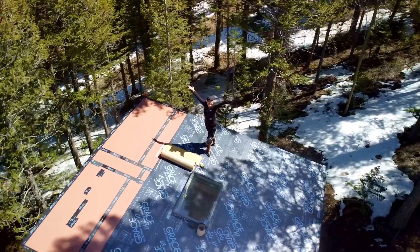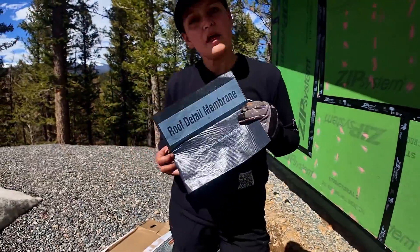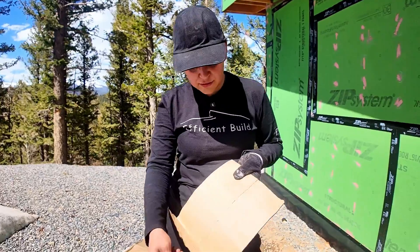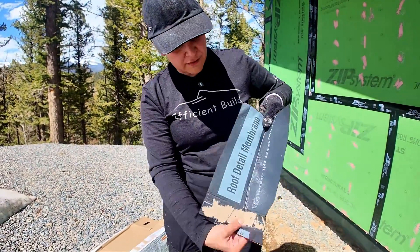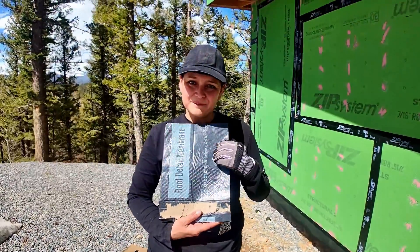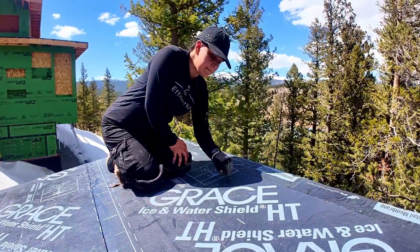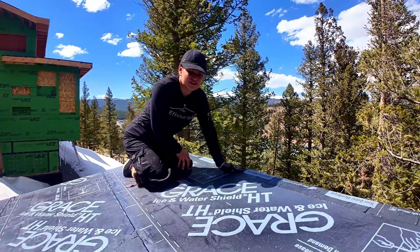I want to show you the roof detail membrane. This is part of the ice and water shield system, but they don't advertise it too much and it's super useful. Think of it like a tape — it's 9 inches wide and has a ripcord, which is a little string that when you pull it cuts the paper in half, making installation around corners super easy. Here you can see the roof detail membrane already installed. It's a tape we're using to protect the border of the ice and water shield, and we can also use it to protect penetrations and similar areas.